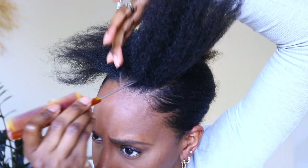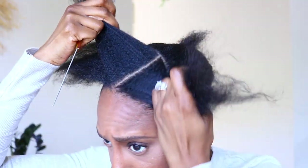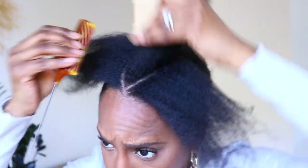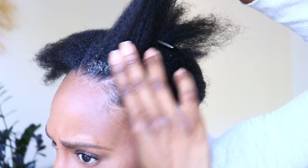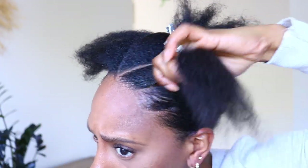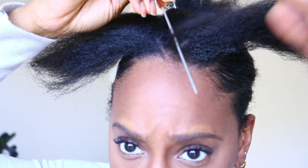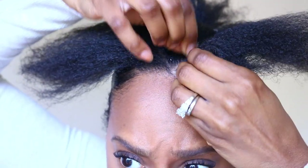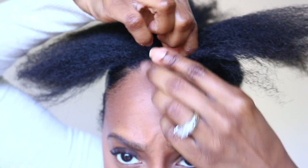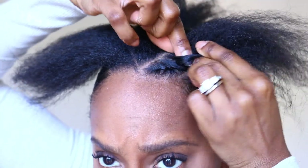Now I'm going to part out my sections for my flat twists and I'm going to part on a curve. Making sure that section is nice and sleek with the Shining Jam before I begin to twist. I like to part out a little small piece and then I start to do my flat twist. The key to getting a neat flat twist: you want to start off with small pieces, then gradually add more as you twist.